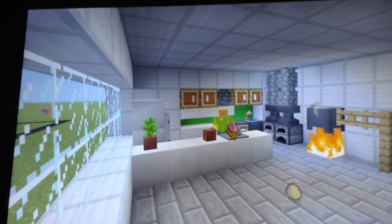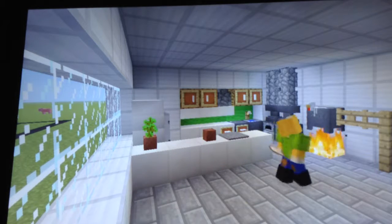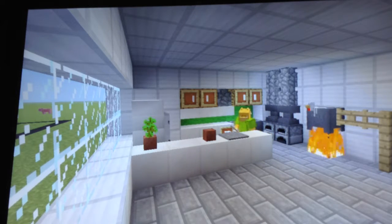Now we're gonna throw on our secret ingredient — the zombie head. I think I dropped it. Yes, I did. And I picked up everything. Now we get our poisonous potato. See there?